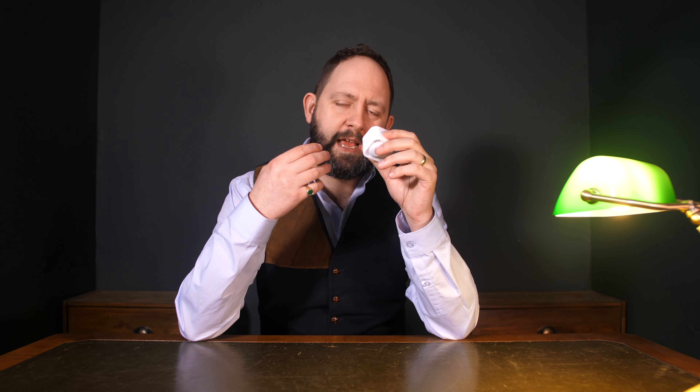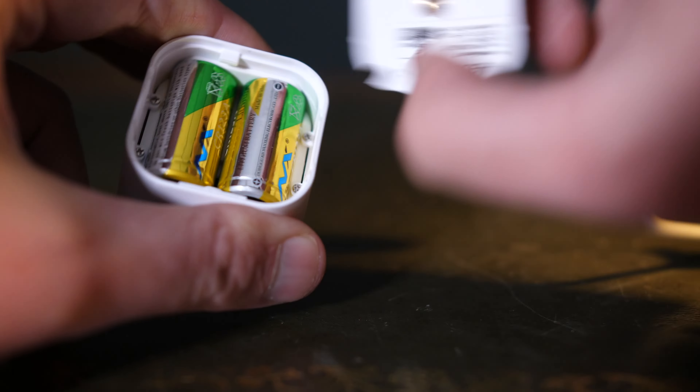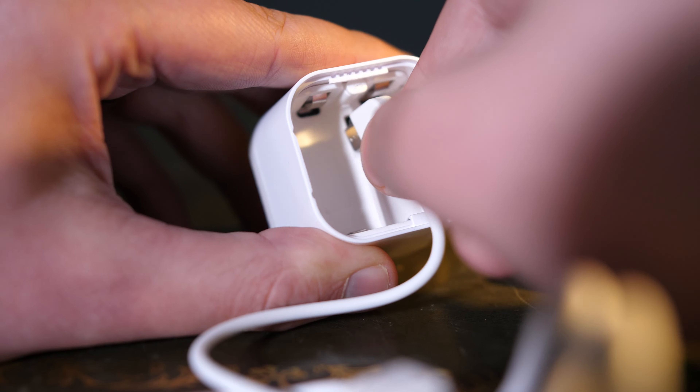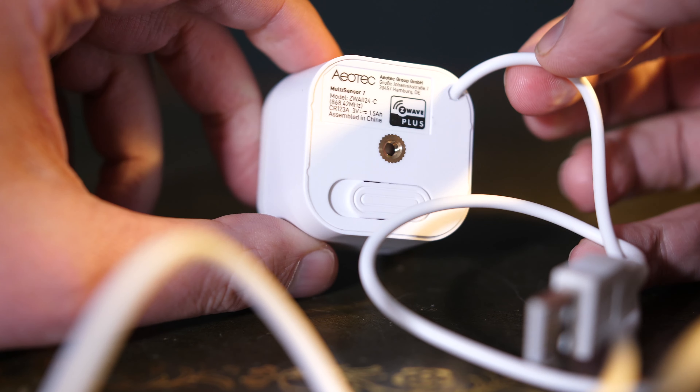I wanted to say how impressed I've been with my precious. That's largely because not only does it have six sensors built into a body that isn't much bigger than a camera battery, it also has the ability to be powered either by battery or by USB. That's a super rare occurrence in a smart home sensor of this size — I've come across no other quite like it.